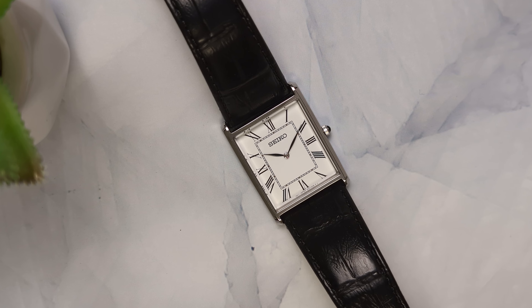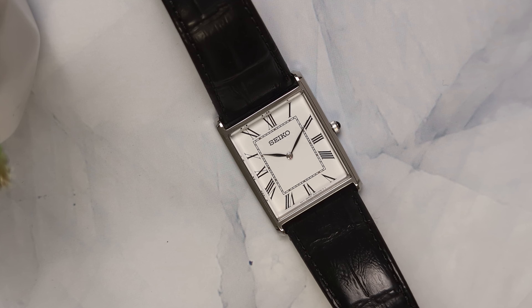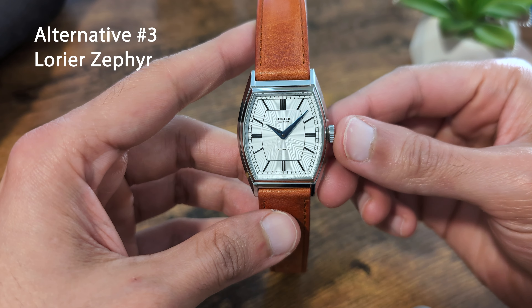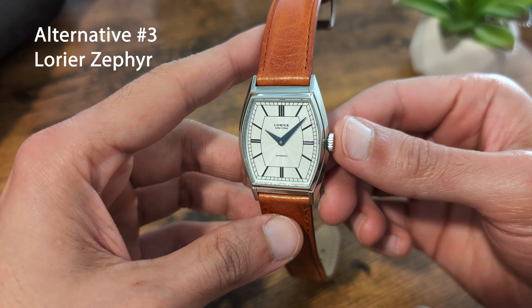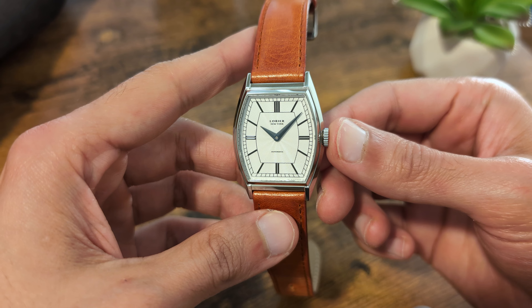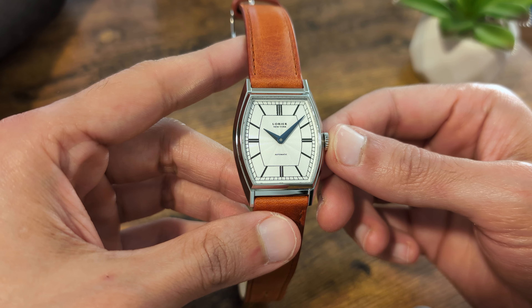Both of those were quartz watches. If you don't want to be a muggle with a quartz watch, there are several mechanical options available, none better than the Laurier Zephyr. While the tonneau-shaped Zephyr isn't exactly a tank look-alike, I think it's similar enough. More importantly, I love this watch and I really want to recommend it to anyone looking for a beautiful dress watch around $500.